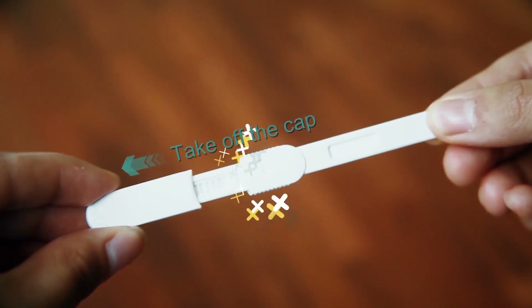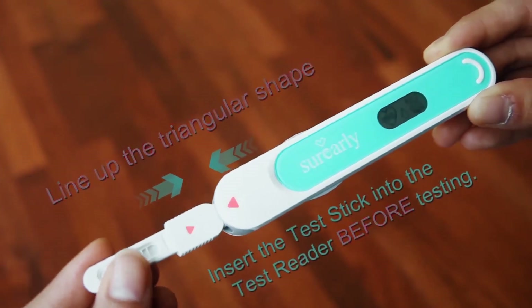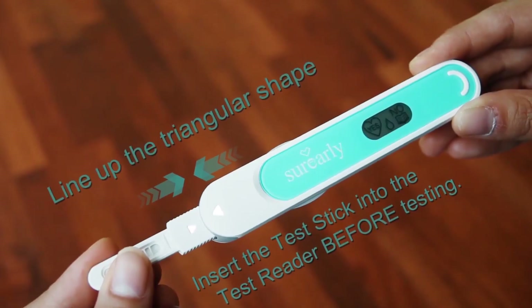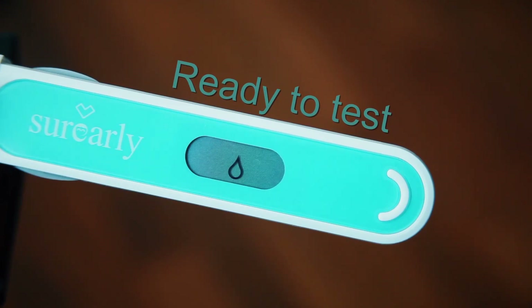Take off the cap and use it immediately. Hold the test stick with the triangular shape facing up and insert the test stick into the test reader until it clicks. The water drop symbol that appears on the display means it's ready to test. Start the test right away.